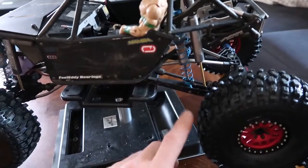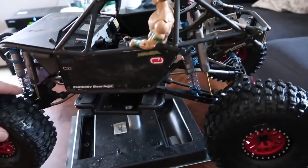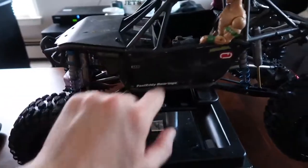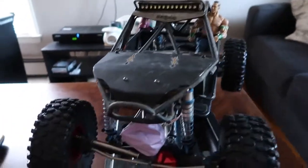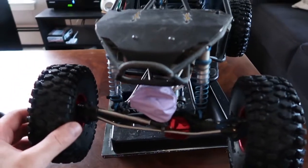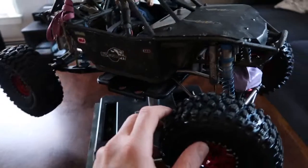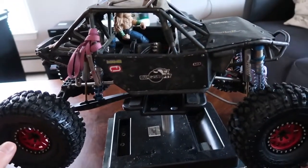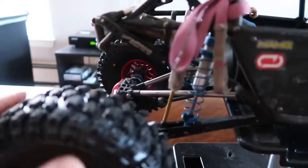I added the trailing arms from Vanquish, and got these nice aluminum body panels from Luxury RC. I wrapped this in a balloon to protect it because it's not a waterproof servo — that's a box titanium geared servo. And that's pretty much it — that's just about everything you'll see on the truck if I give you a quick little turnaround of it.